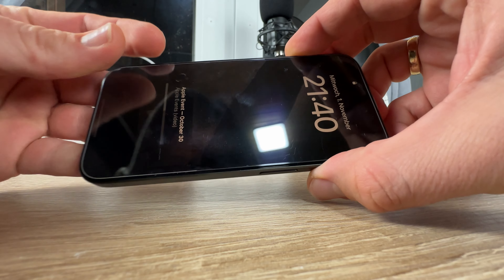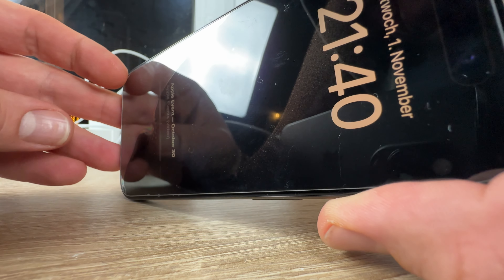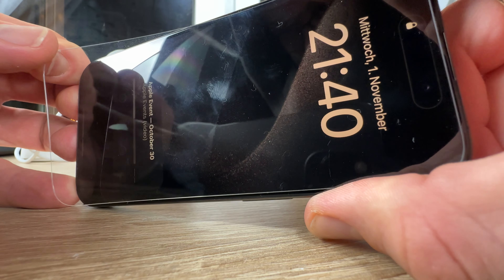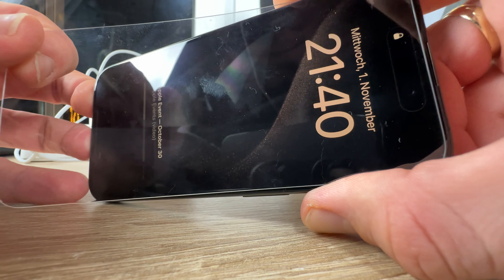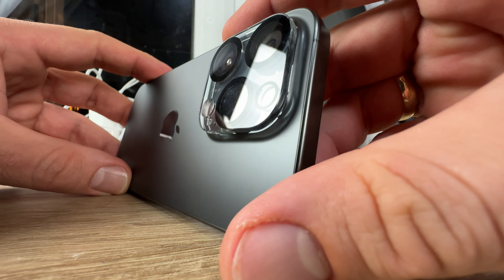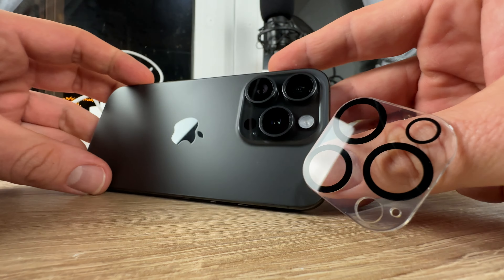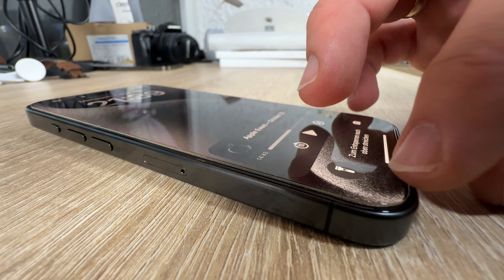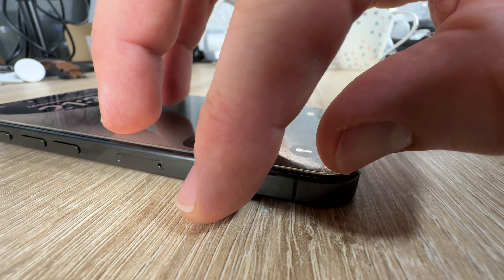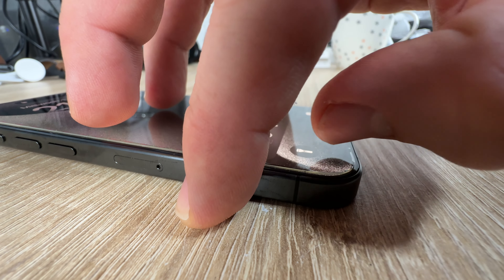It also ensures 99 percent retention of the original ultra HD picture quality. The tempered glass film is treated with a plasma oil-repellent coating, effectively preventing fingerprints caused by sweat and oil stains, improving screen visibility and keeping the screen as clean as new.